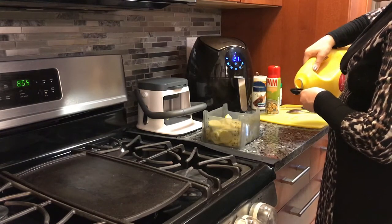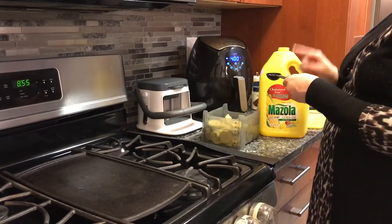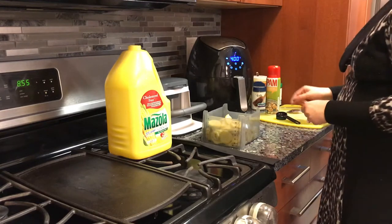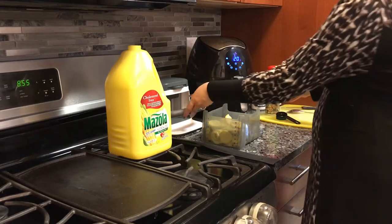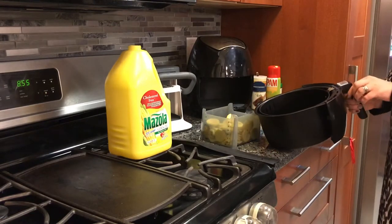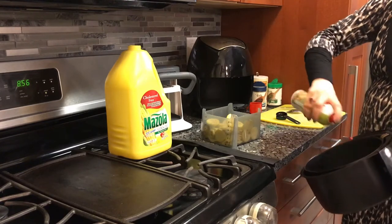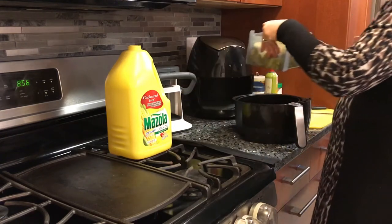I'm using the corn oil — about two tablespoons. This is a tablespoon and I'll be using two of these. Our air fryer is about to go to 20 minutes and it's preheated. We're going to use pan spray around the basket so the food doesn't stick.